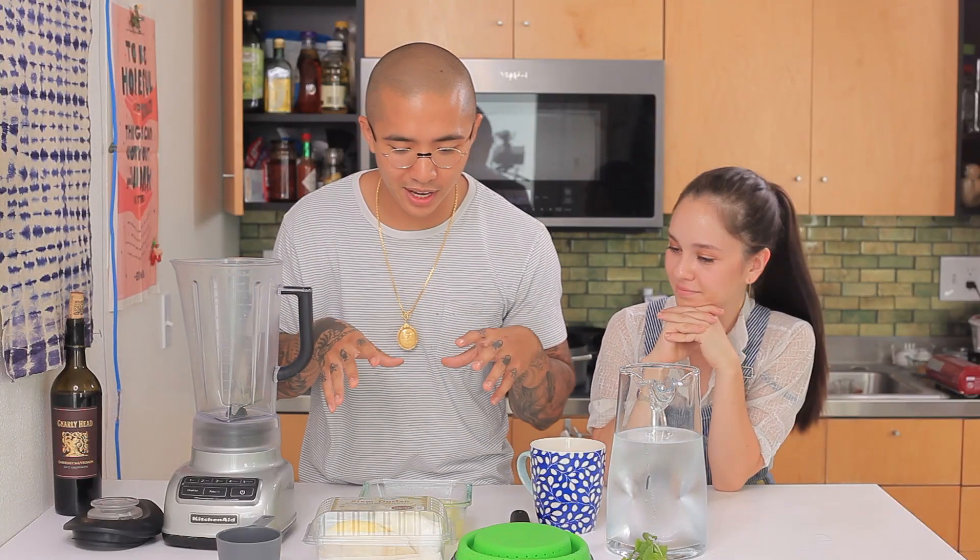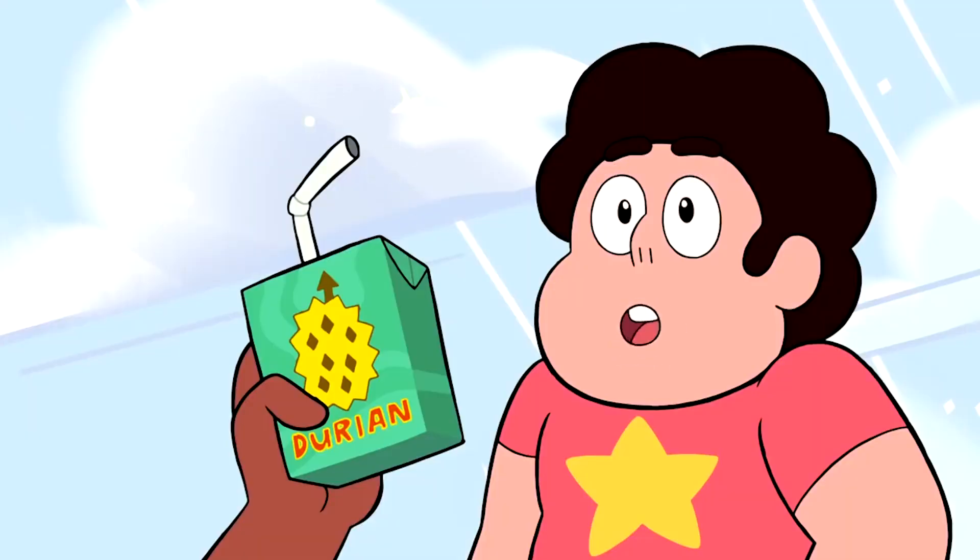Hey Steven Universers! So, we're gonna be making a durian lemonade. If you guys remember, it's from the episode Indirect Kiss, where Connie is listening to Steven's story, and she brings up a durian juice box. And so, we're gonna try to do a rendition of it.